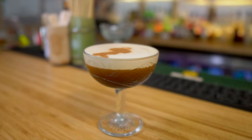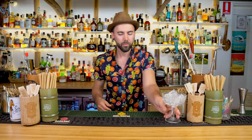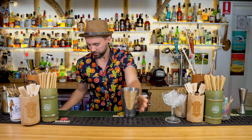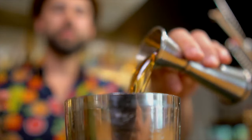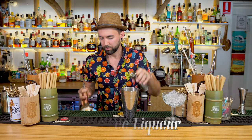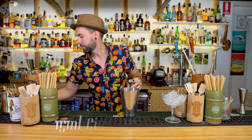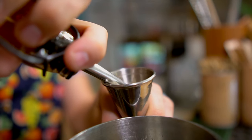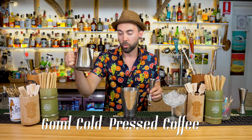Now we'll be doing our spin on it, which is the espresso martiki. Use a nice coupe glass. In your shaker: 30 ml of a spiced rum, 15 ml of coffee liqueur, 15 ml of butterscotch schnapps, another 15 ml of a cinnamon syrup, and 60 ml of a cold-pressed coffee.